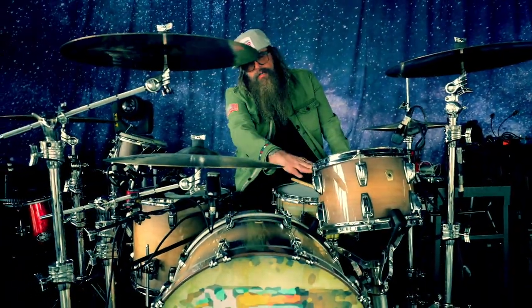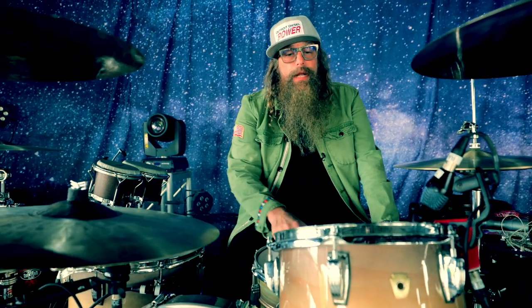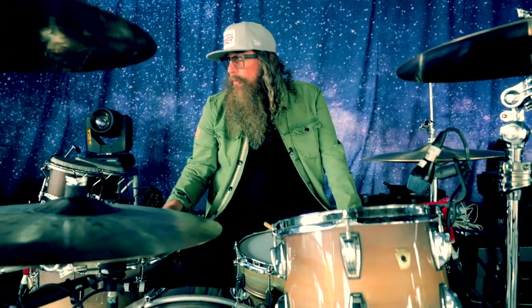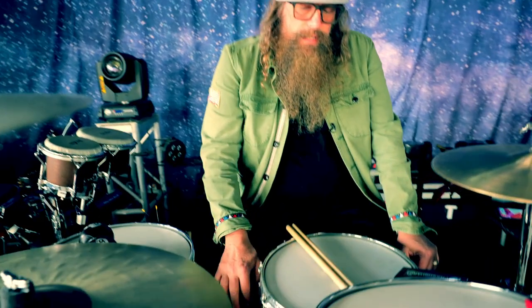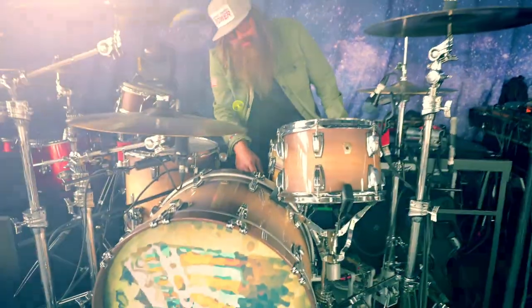I'm going with an eight-by-12 here — scratch that — eight-by-12. Standard depth toms. That's what I like. They sing a little bit better. I'm using Ambassador Coated on these. Remo does not give me drum heads, but I would love some. I'm using Ambassador on the tom, Emperor on here — usually an Emperor to keep it a little bit more dead. I'm trying Emperor Coated on this snare. I go back and forth from Ambassador to Emperor just depending on how rich I am that week. This bad boy — copper, brass, I don't know — it's beautiful. Sounds great too.